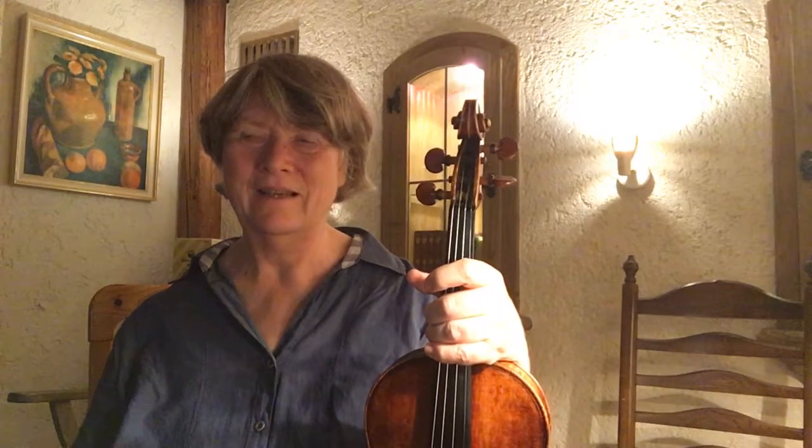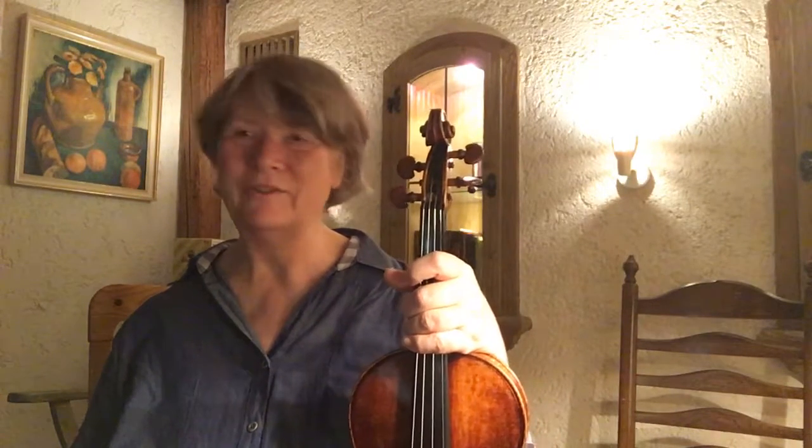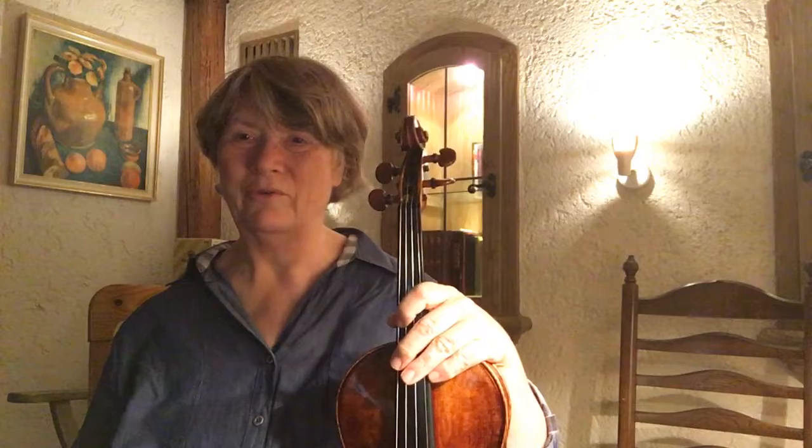Hello! Tonight I'm practicing Greensleeves and I want to play it from memory and add my own harmony notes. I'm not deviating very much from what is in the written music, but I'm also not trying to remember it exactly — just taking what's written there as a base and going from there.